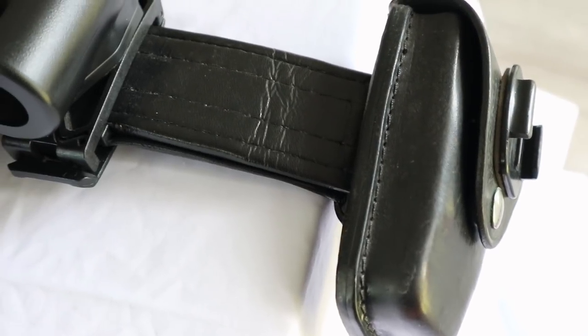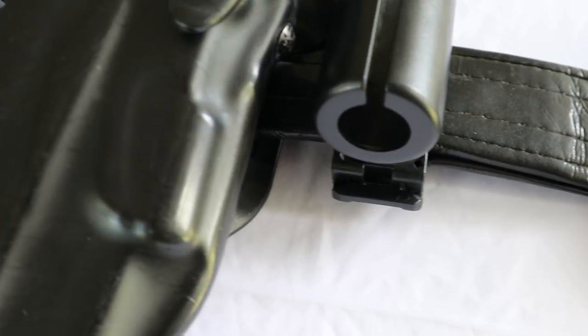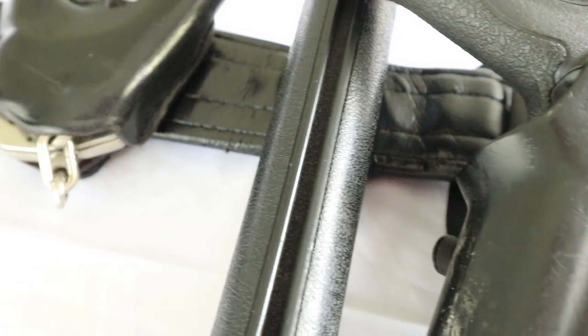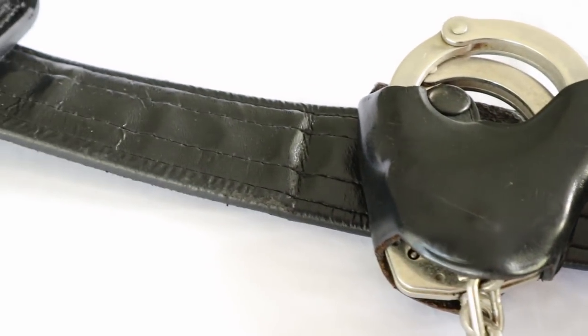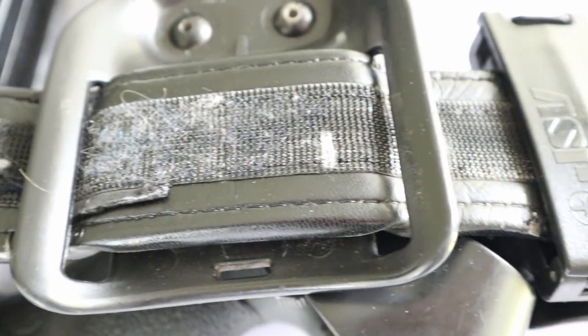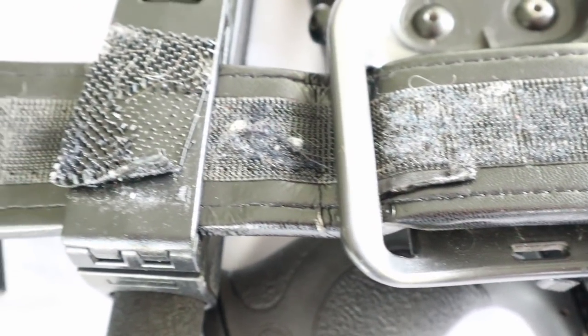Last but not least, the duty belt that I currently wear. This is something I purchased on my own and is what would be considered an imitation leather. It has the basic leather look, but it's a lot softer and more pliable. As you'll see here on the inside, it's lined with the stiff side of Velcro. This works in conjunction with the underbelt that I wear and helps the belt stick to the underbelt, even aside from the keepers.